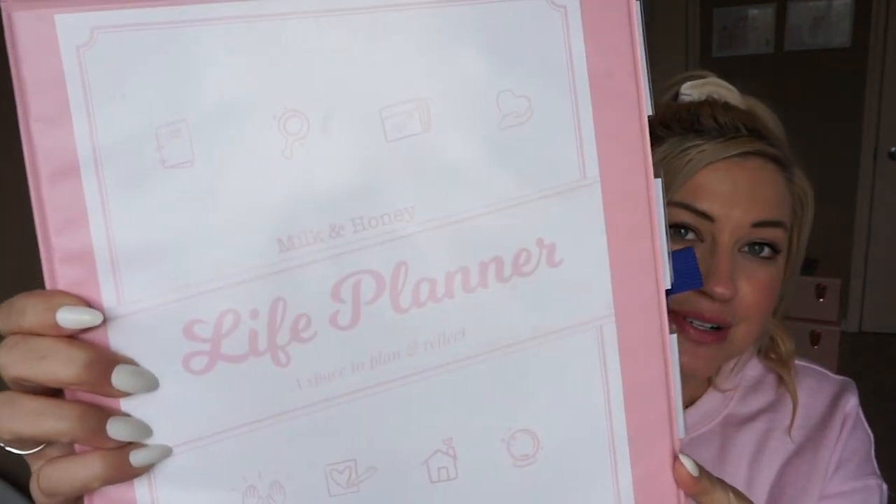Welcome back to my channel! Today we have such an exciting planner video. We're going to break down how to plan your entire life in a binder — it's my preferred method of planning. We're also launching the Milk and Honey Life Planner, a printable you can use in any binder to plan your entire life at a monthly, daily, and weekly level.